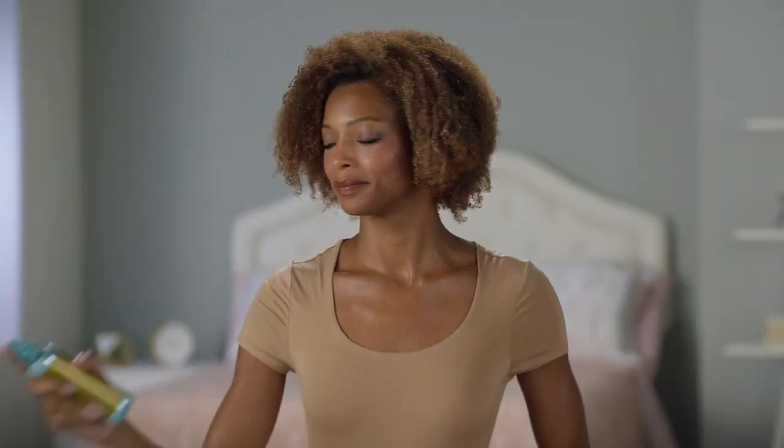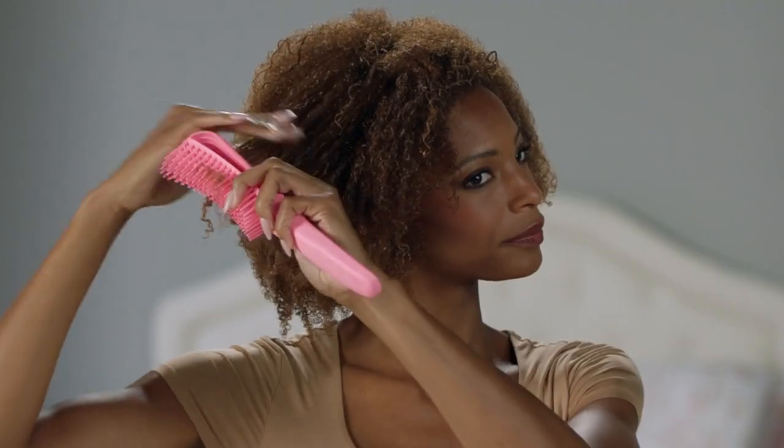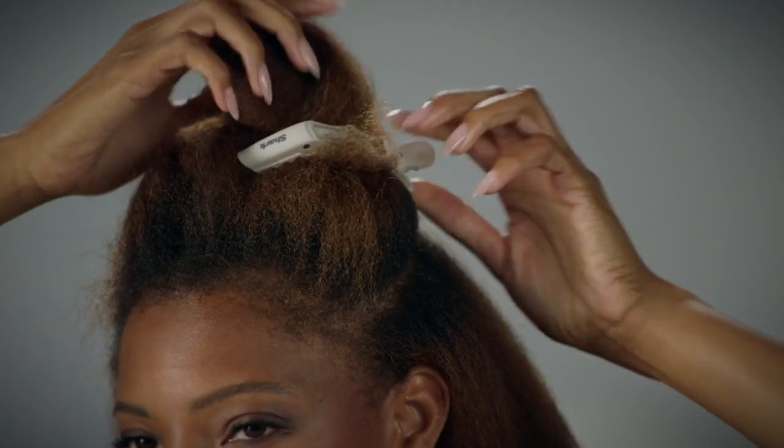Always start with heat protectant. I detangle and section my hair into two-inch parts.